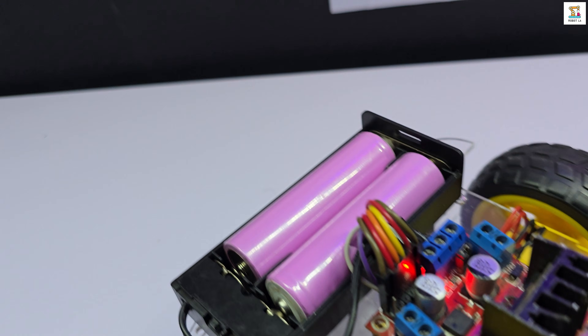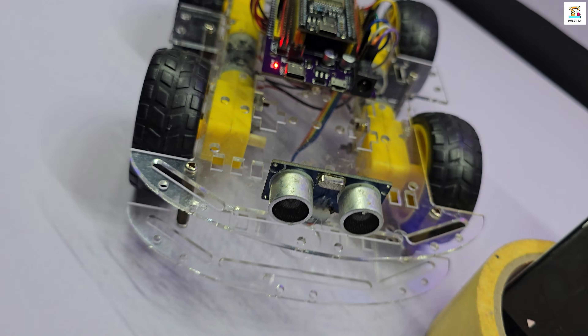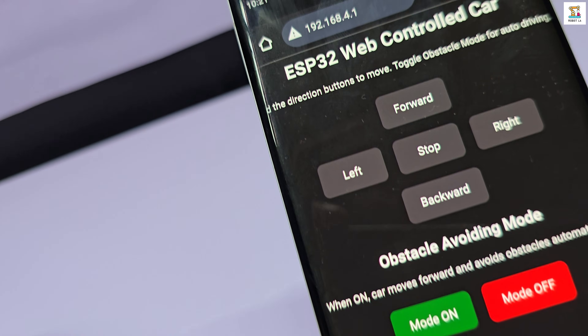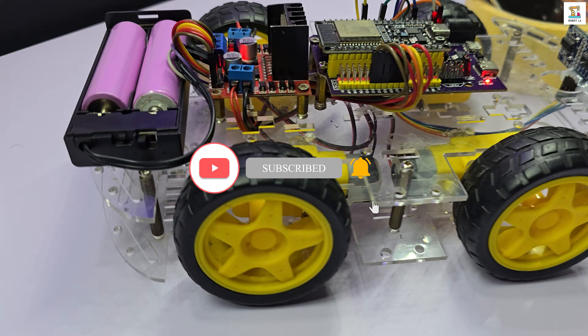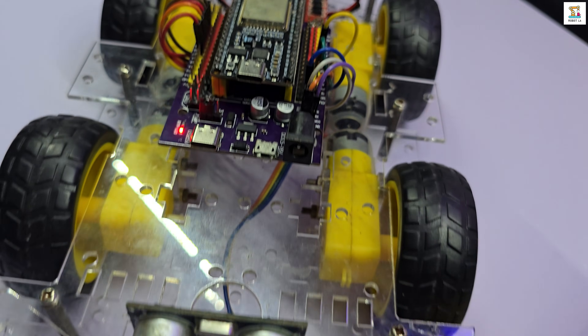I believe this project will help you gain valuable knowledge in both robotics and IoT while having fun controlling your ESP32 car. If you enjoyed this video, don't forget to like, share it with others, and subscribe to the channel. Until we meet again with another exciting robotics project. Wish you all the best.